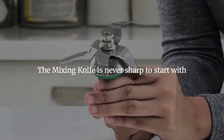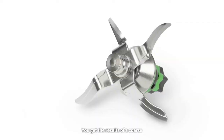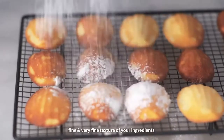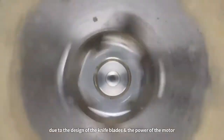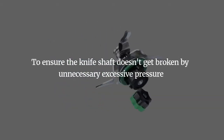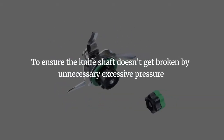The mixing knife is never sharp to start with. You get the results of a coarse, fine, and varied texture of your ingredients due to the design of the knife blades and the power of the motor, to ensure the knife shaft doesn't get broken by unnecessary excessive pressure.